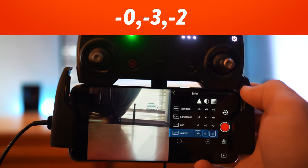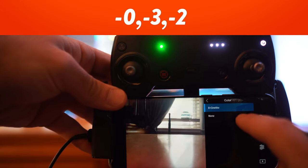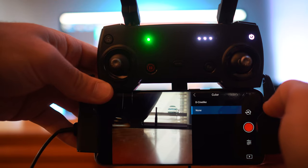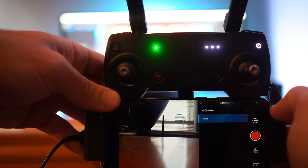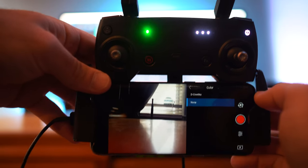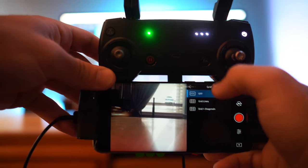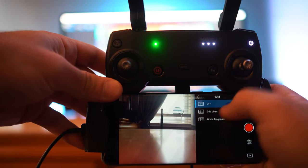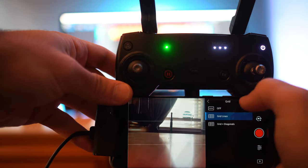Starting with number three, you need to make sure your settings are in check. You'll want to work around with what you find best. I happen to find these settings to be the most natural since I know I'm going to be working with this in post. I typically shoot in DCine-like as my color space setting. Shooting with the none setting is just a little bit too done for me. DCine-like is going to give you more dynamic range and a little bit more room to work with in post, which is what you pretty much want. A big tip for framing — go to your video settings, go to grid, and put the grid lines on. That might help a little bit with your framing.